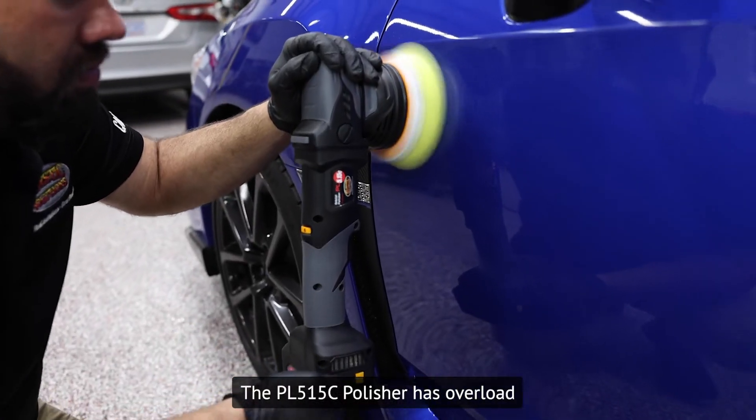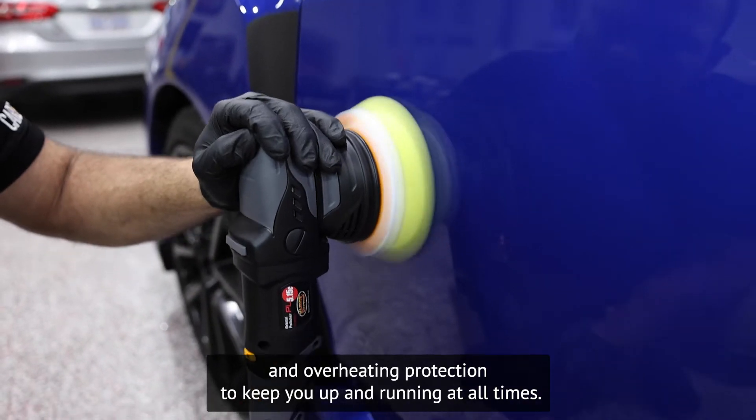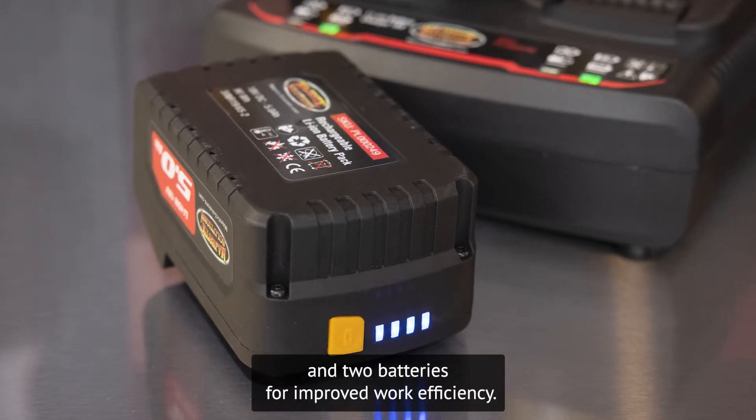The PL515C polisher has overload and overheating protection to keep you up and running at all times. This polisher comes with a dual-channel rapid charger and two batteries for improved work efficiency.